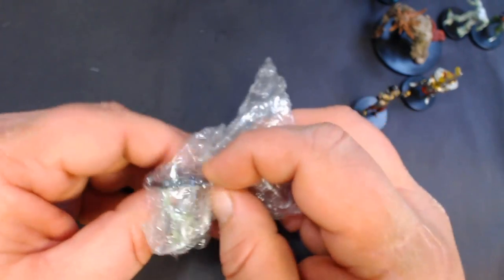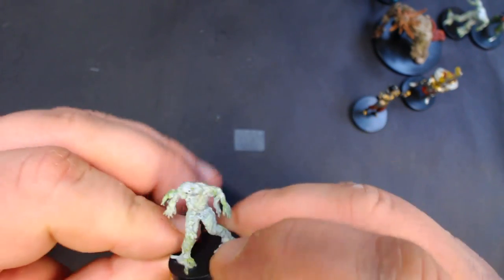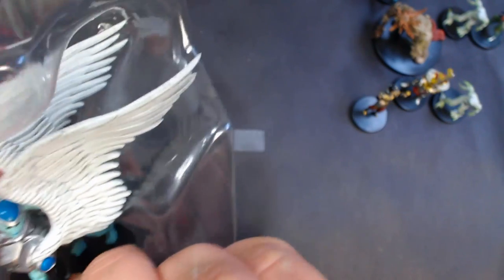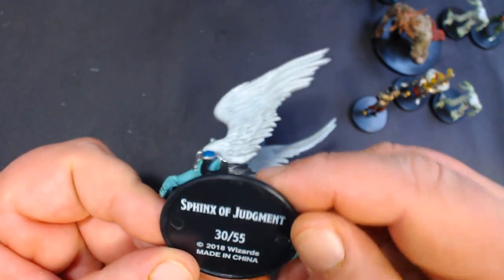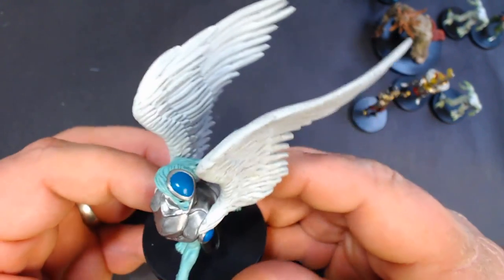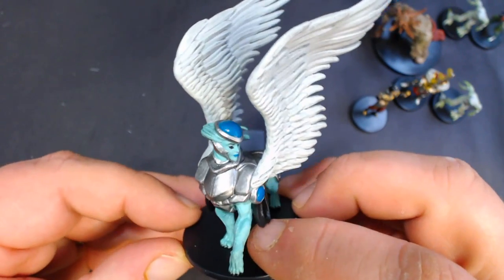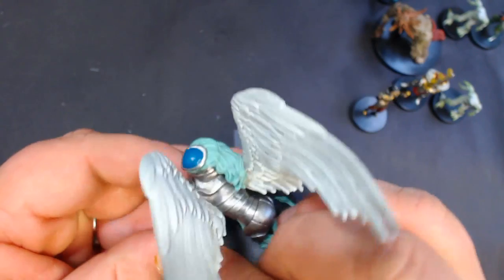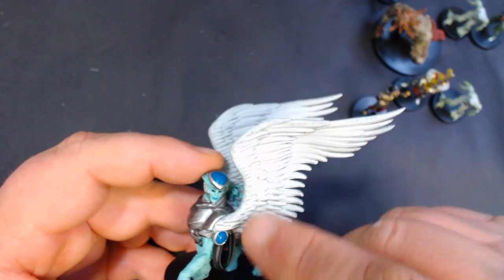This looks like another of the Fungus Drudges, and another one as well. For the large we've got a Sphinx of Judgment, number 30 of 55. That's pretty sweet — I really like the wings, the sculpt on these wings. All right, box three.